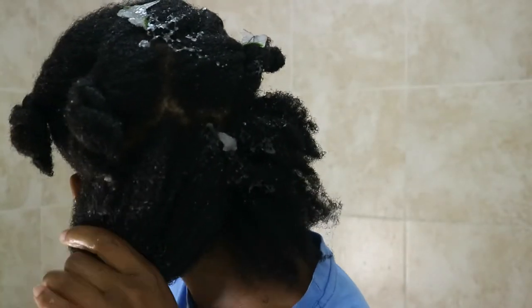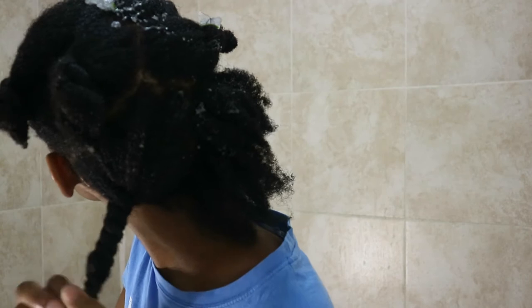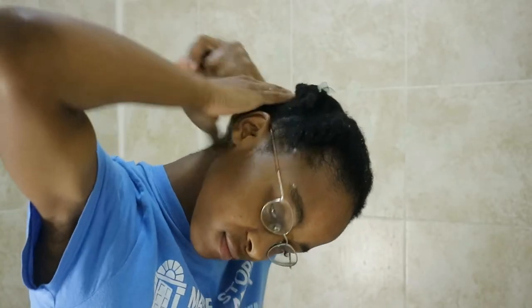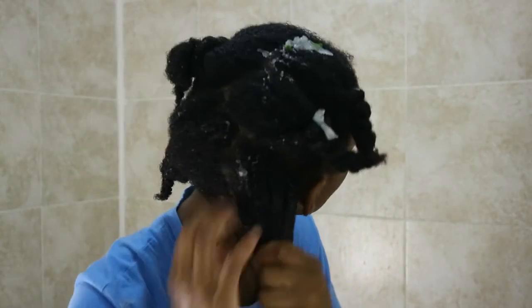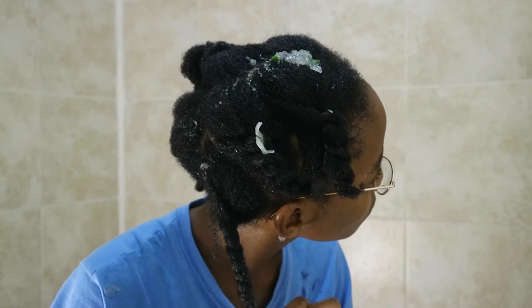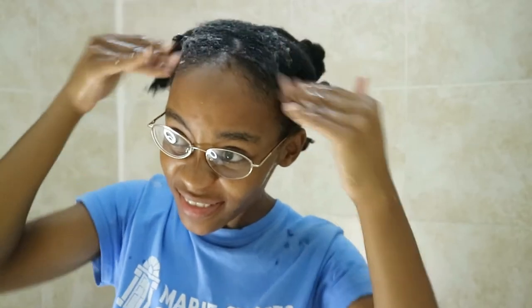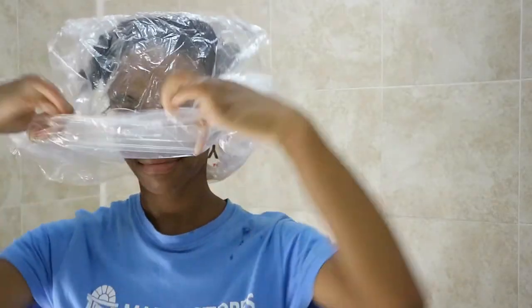Another benefit of using aloe vera on your hair is that it can help unblock your hair follicles which may have been blocked due to excess oils. When I had braids I would apply oils on top of the oils from the day before, and that could cause buildup. So aloe vera actually cleans that up.